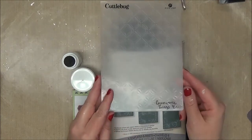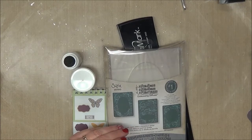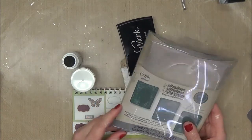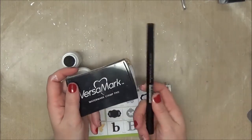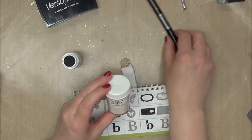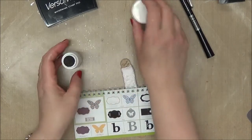I used this Cuddlebug Geometric Rings folder. I wanted to use birds and swirls but it wasn't quite large enough. I used just some plain white cardstock. I used this diffuser from Tim Holtz, and I'll show you that in a minute. I used VersaMark in both the pad and the pen. I used this Stampin' Up embossing powder — it says it's called blue something, I can't really see it — it's something that somebody gave me, and I used it.